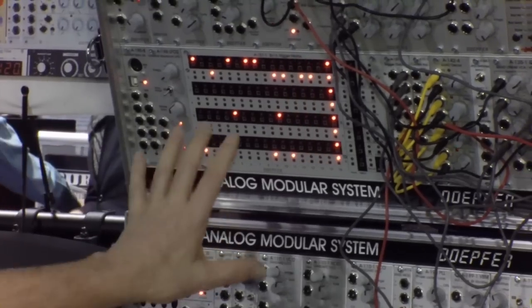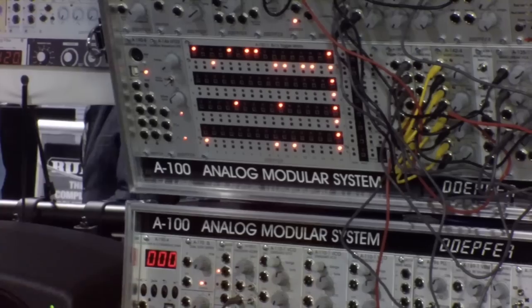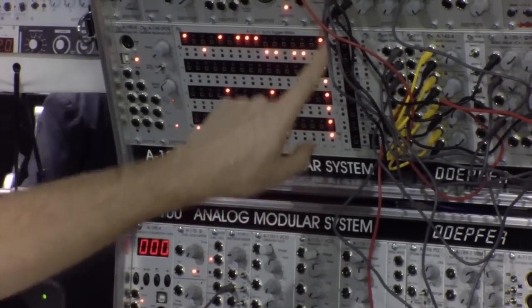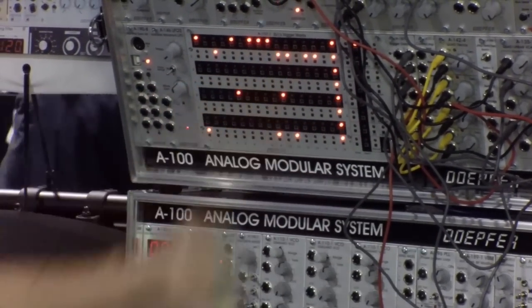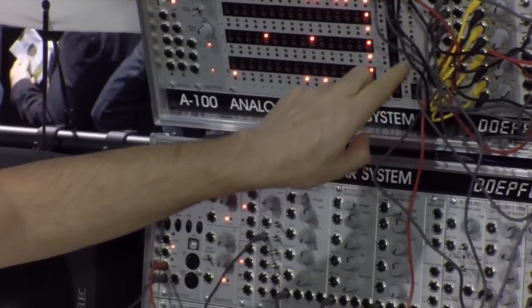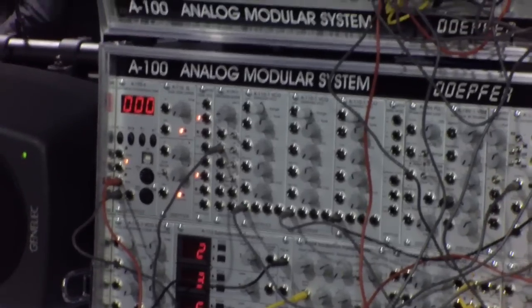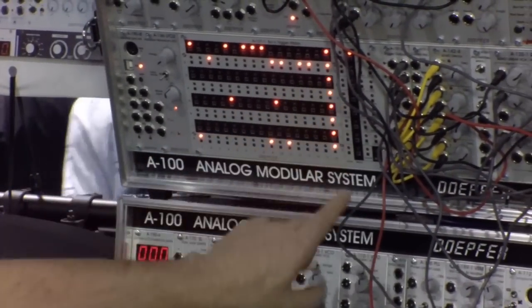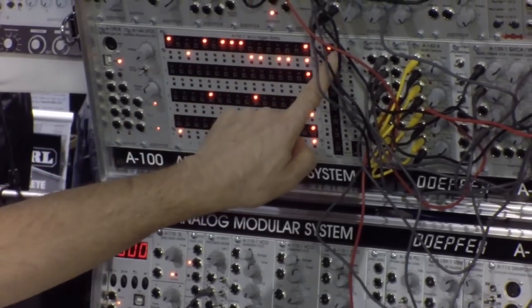It has a lot of very special features. For example, you can select one of the rows with the select button. Now I select row number 1, and now you have several functions available which can be used for the selected row. For example, you can shift this row to the left.